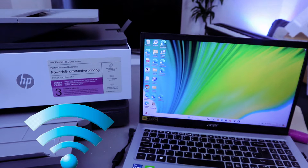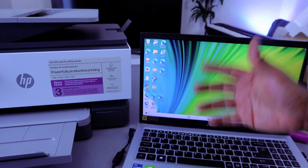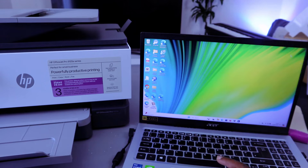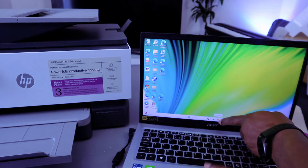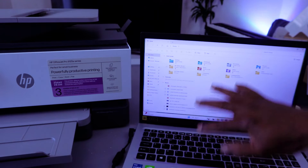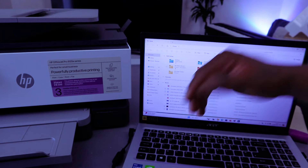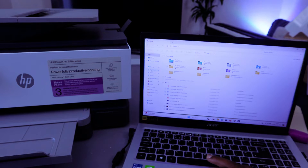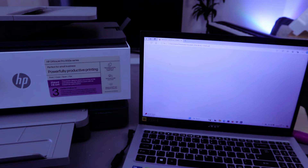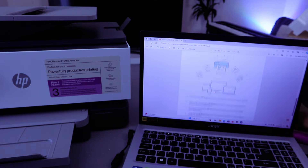Once you've done that, go to wherever the document you want to print is on your computer. The document I want to print is in the Downloads section, so go to File Explorer — it's next to Microsoft Edge. Select File Explorer, then select Downloads and look for the document you want to print. The document I want to print is a PDF — a two-page document.